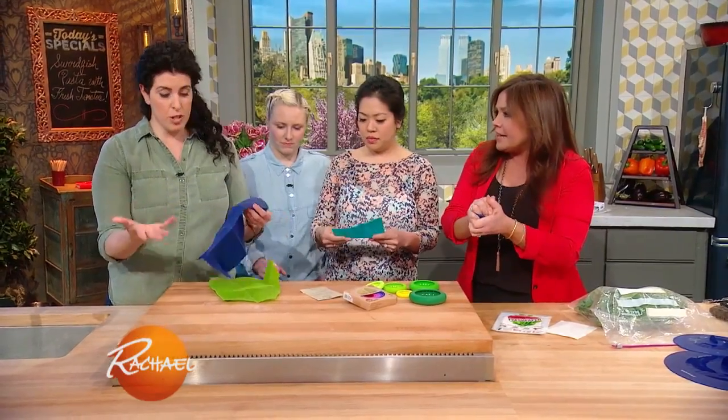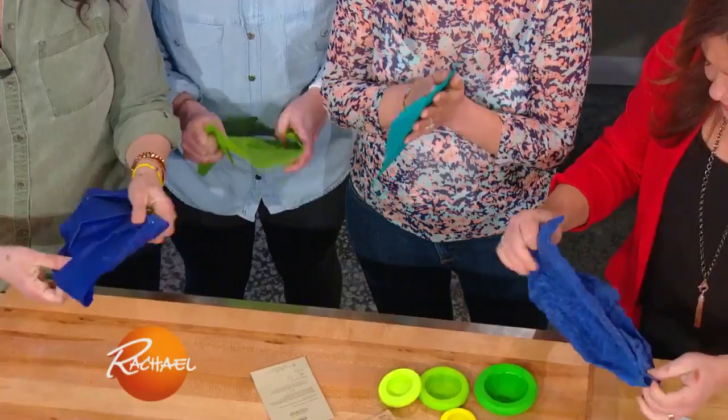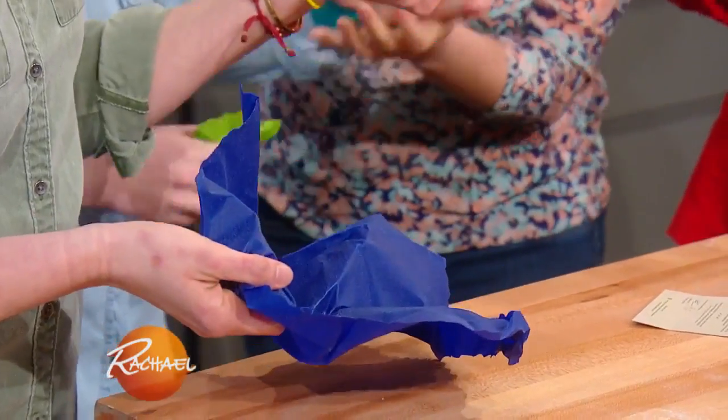I also tested the Etty wraps. To make it work, you have to ball it up and heat it up — you have to use the heat of your hands. You guys can all do it with me if you want. At first it's dry, and then the heat of your hands is really what makes it stick to itself. Since I used that one once, I really had to crunch it up in my hands.